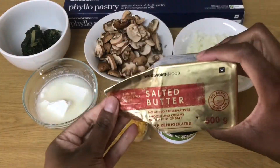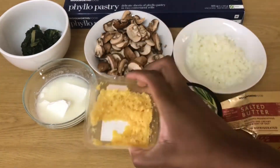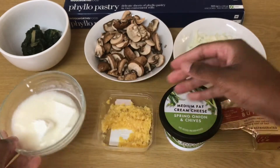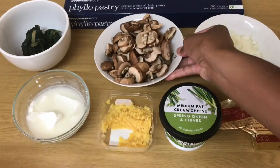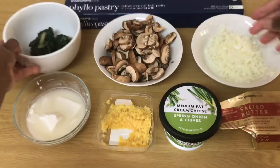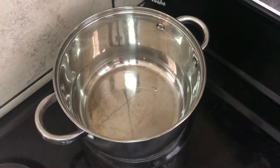Now for the rest of the ingredients we have butter, some cream cheese, some crushed garlic, feta, chopped onion, 250 grams of mushrooms, the spinach, and lastly the phyllo pastry.